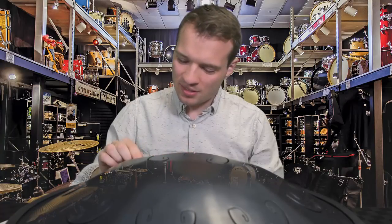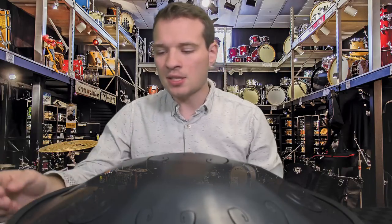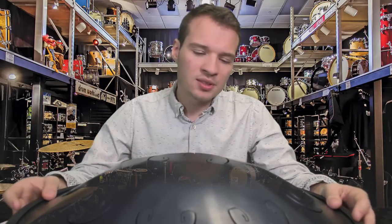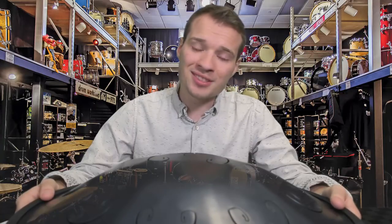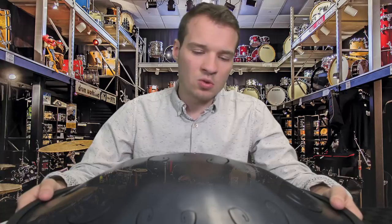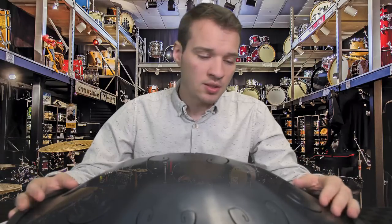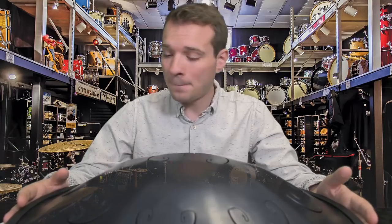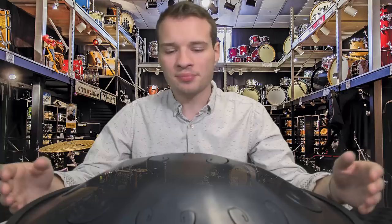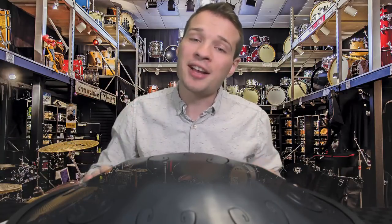This drum was made in Russia by an amazing team called Rav Labs. This is the Rav Vast 2, and it is truly an incredible instrument. This is one of the bigger steel-tongued drums out there — normally they are a little bit smaller, but I really enjoy this one. It sits on your lap very well and it resonates pretty great. When you hit the notes and you're playing it on your lap, the sound waves just kind of come up and sweep across you, and it just relaxes you as you play.